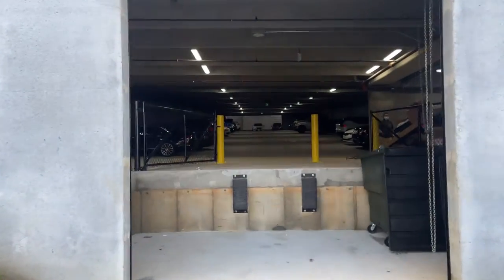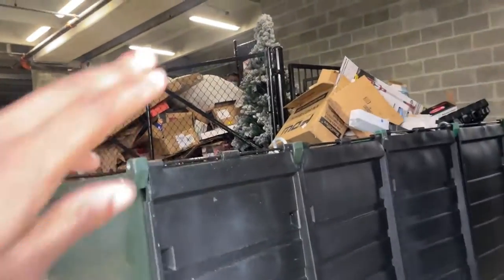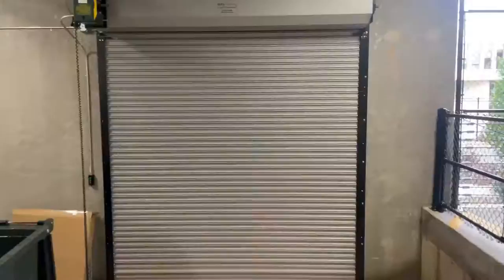If for any reason this garage door is closed, you'll still be able to enter the garage from the front and come touch this button to open or close the garage as needed, just like this.